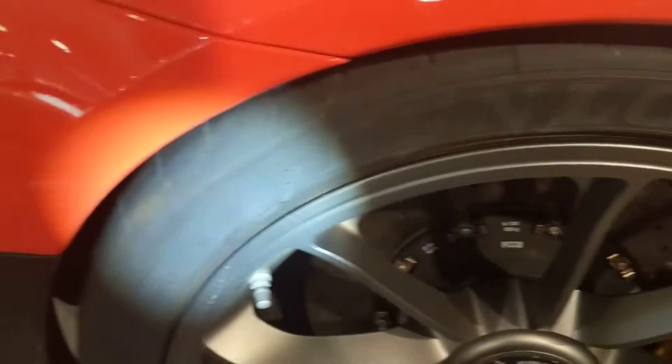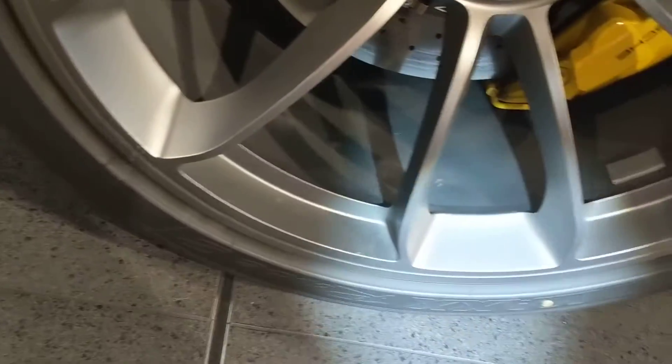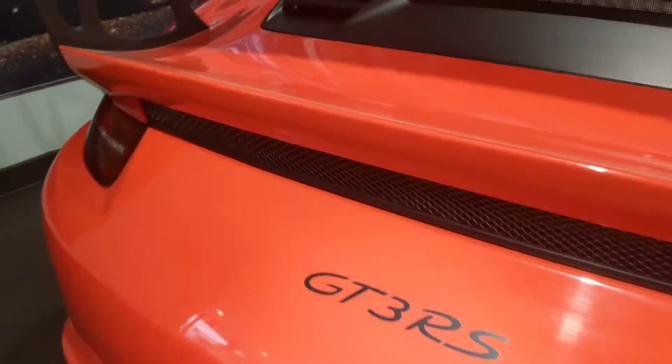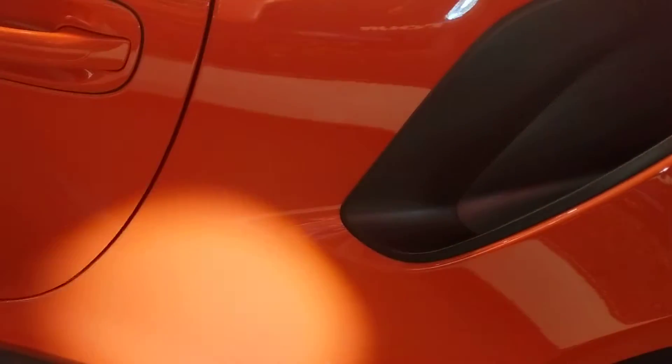I'm having trouble finding the date — you may even be able to see it with the flashlight. I'll find out how old those are, don't worry. On the back of the car I don't see any rock chips back here. I did see a little bit in the front, so I'm going to point that out last — that's why I'm going in this direction.